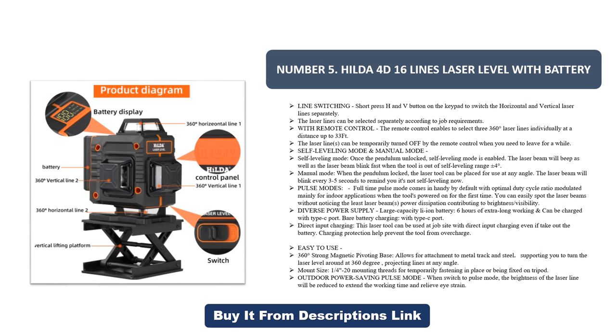The tool offers diverse power supply options: a large-capacity Li-ion battery provides six hours of extra-long working time and can be charged with a Type-C port. Direct input charging means this laser tool can be used at a job site even while charging, and charging protection helps prevent the tool from overcharging.